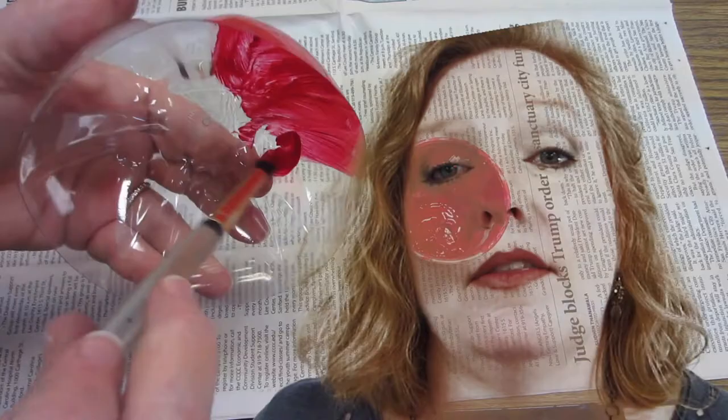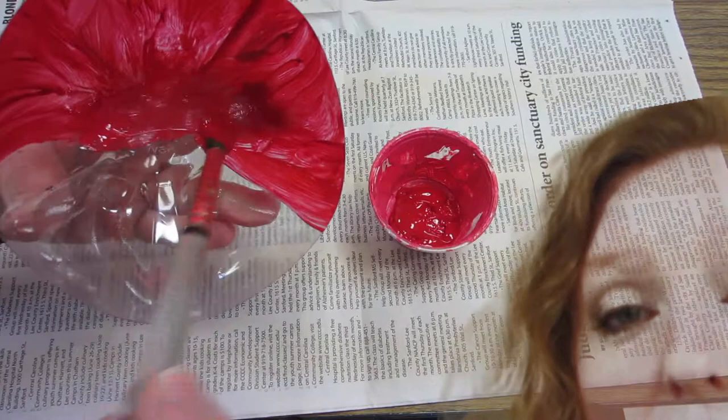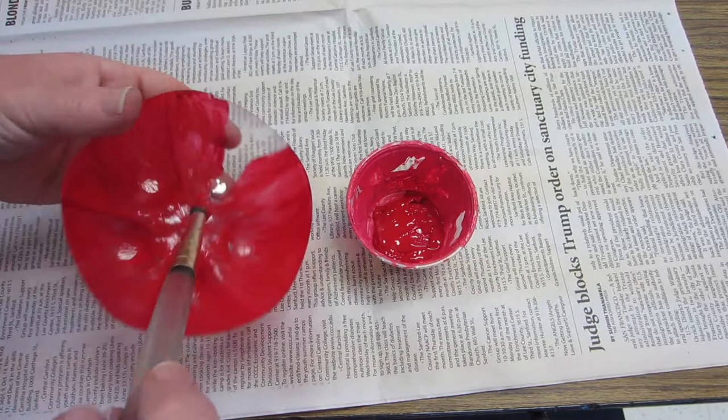Once you get the bottom of your bottle cut off, you're going to be painting it with an acrylic paint. The acrylic paint is great for when you want something that's more water resistant. You're going to paint the inside of the dome for our ladybug. Make sure you're wearing an apron because an apron will protect your clothing, as this acrylic paint will not come out.